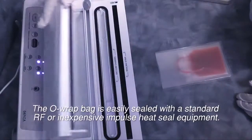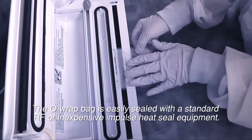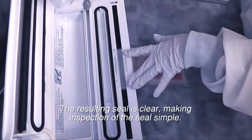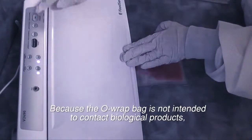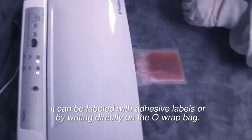The ORAP bag is easily sealed with standard RF or inexpensive impulse heat seal equipment. The resulting seal is clear, making inspection of the seal simple. Because the ORAP bag is not intended to contain biological products, it can be labeled with adhesive labels or by writing directly on the ORAP bag.